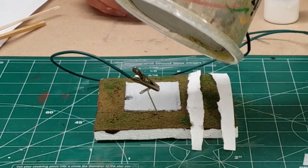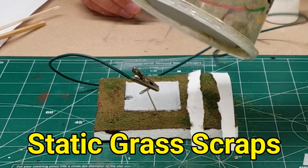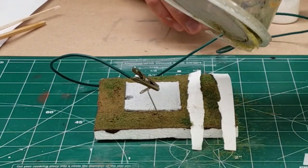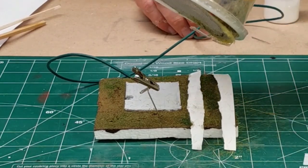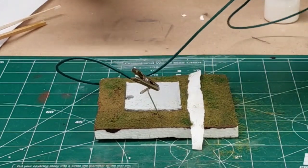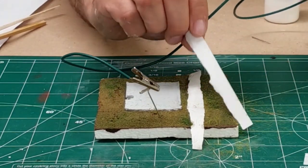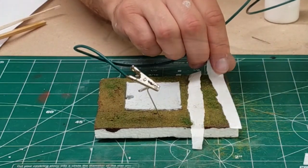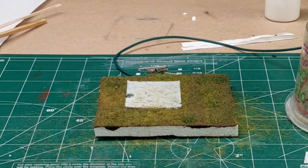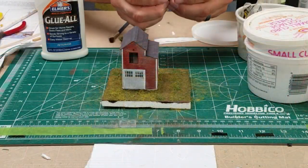Before it dries, I want to add some static grass to give it some more texture. I'll use my homemade static grass applicator here. The paper strips that I'm placing down are just to mimic tire tracks, because I don't want any static grass in those areas — I want to simulate a vehicle driving around here.